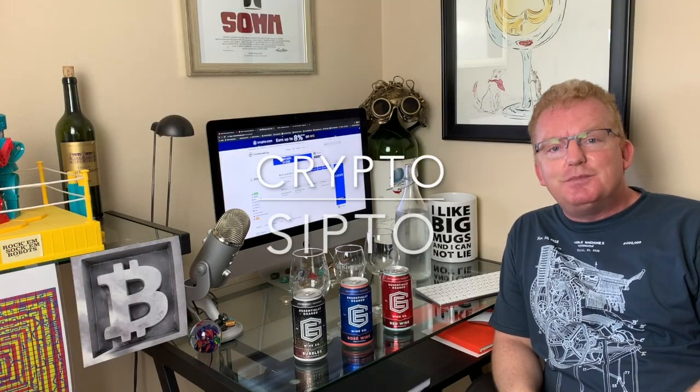Hello everyone and welcome back to another episode of CryptoCypto. I am your host, certified sommelier and cryptocurrency enthusiast, Jeremy Cox.